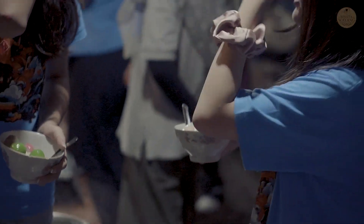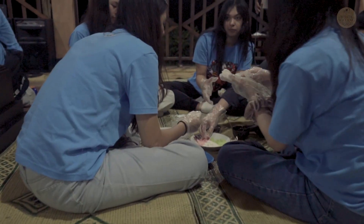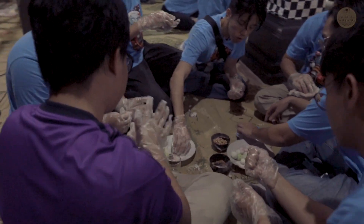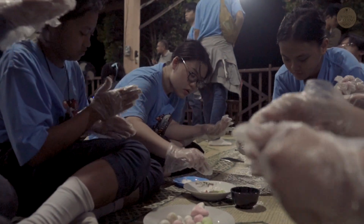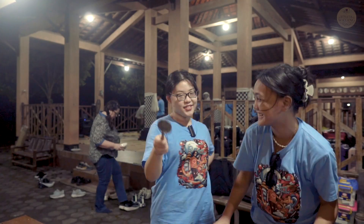Today we're cooking ronde-ronde, which is called tang yuan in Chinese. All we did was make the paste and we mold it and put little chestnuts and brown sugar inside. The colorful dish is very interesting. So right now we're just cooking and boiling it. I hope that you can enjoy.